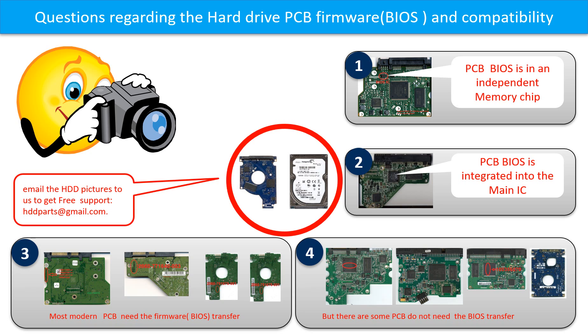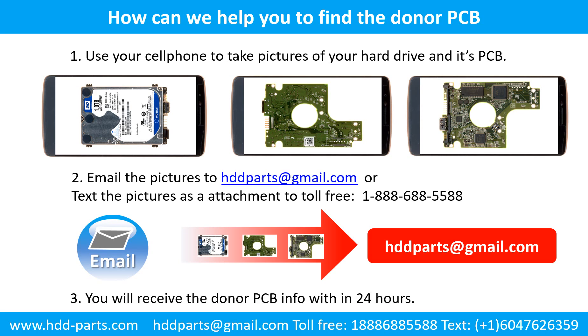If you have any questions such as how to find a donor board, if your board needs to do the BIOS transfer, where is the BIOS of your PCB board, or how to swap your PCB board, please go to www.hdd-parts.com to check it out. Or you may take pictures of your hard drive and the PCB board and email to us — we will give you the correct answer. This picture shows how we can help you to find the donor PCB board for your hard drive.